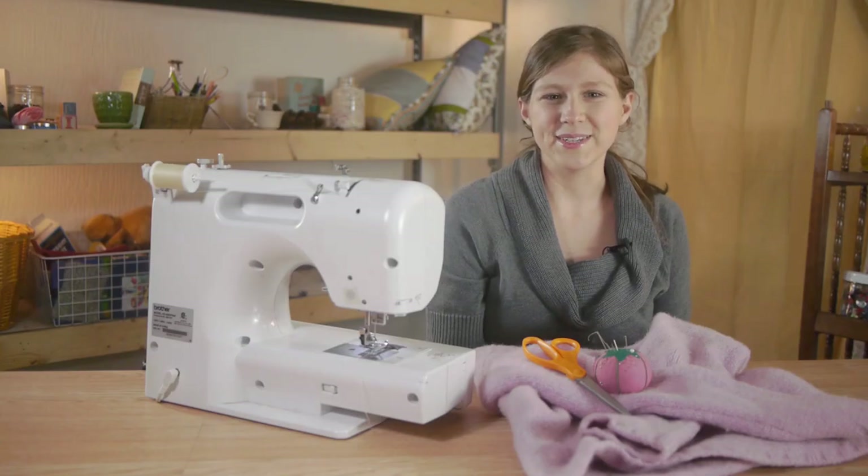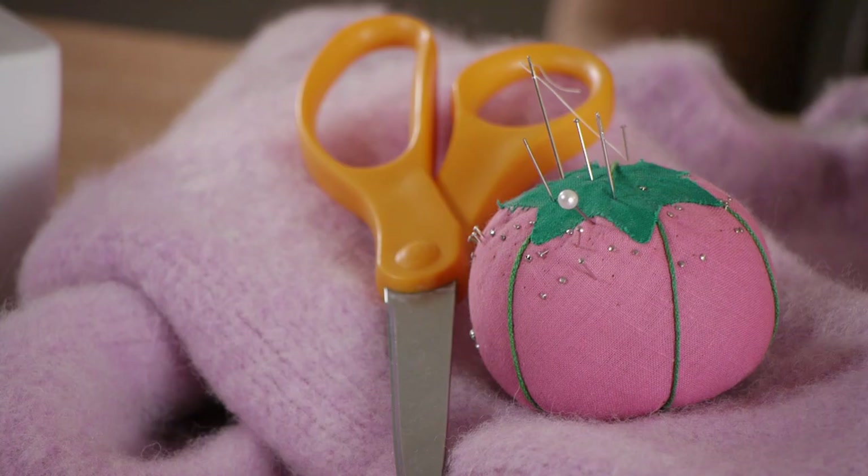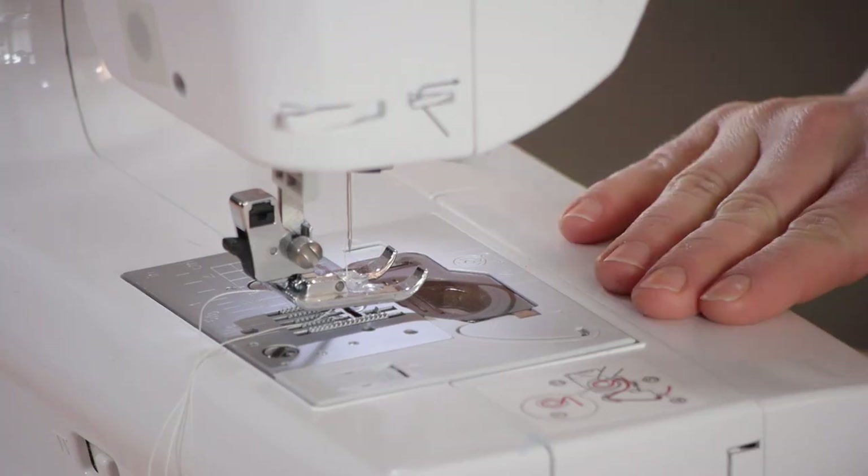For this project we're going to need a felted sweater, straight pins, scissors, and a sewing machine.